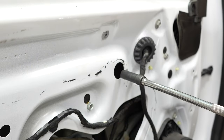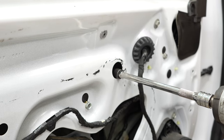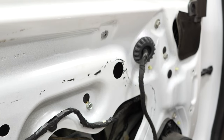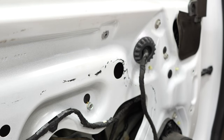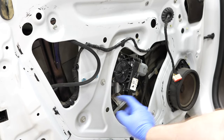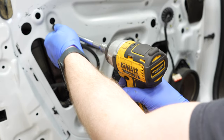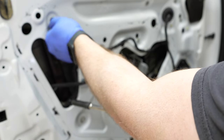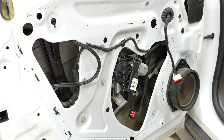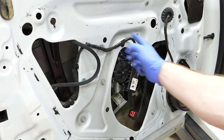Those nuts through the access portals are 10 millimeters. Sometimes you have to lift the window up a little to get your socket in there. You might see the glass slide down to the bottom of the door — that's perfectly fine. Now remove the five 10 millimeter bolts holding the regulator. Hold on to these bolts because you may need to reuse them. The ones with washers go on the bottom three positions; the ones without washers go on the top.